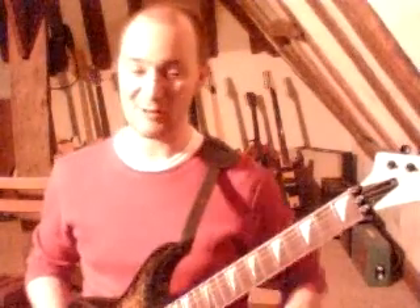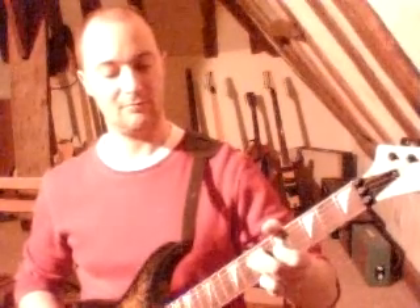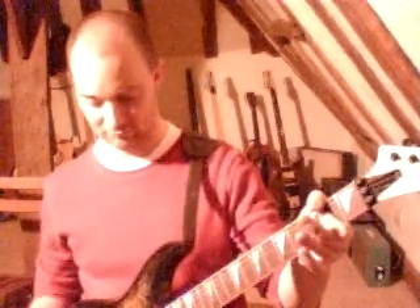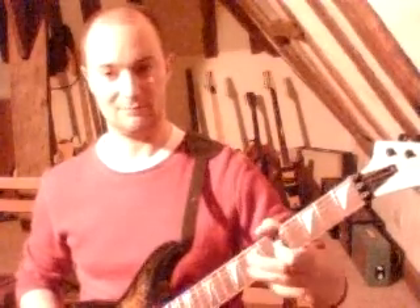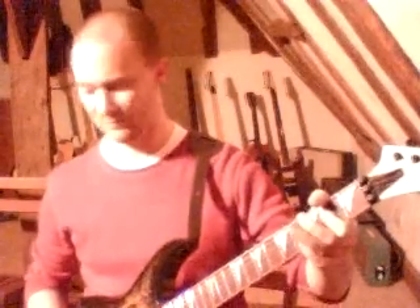So let me play the whole thing slowly. Now at tempo. Great riff. Have fun.